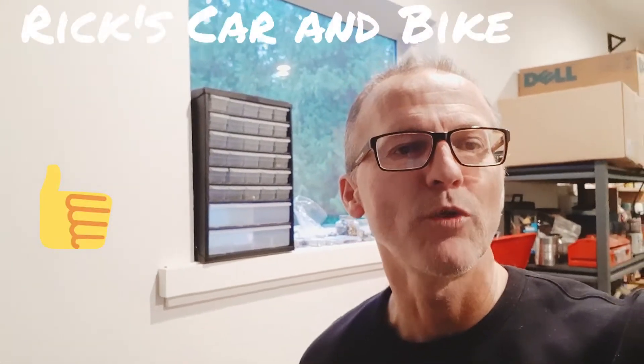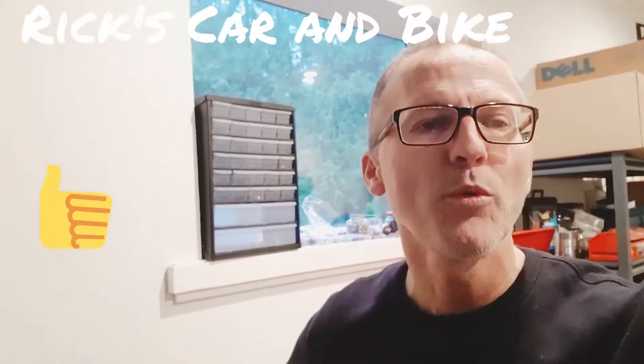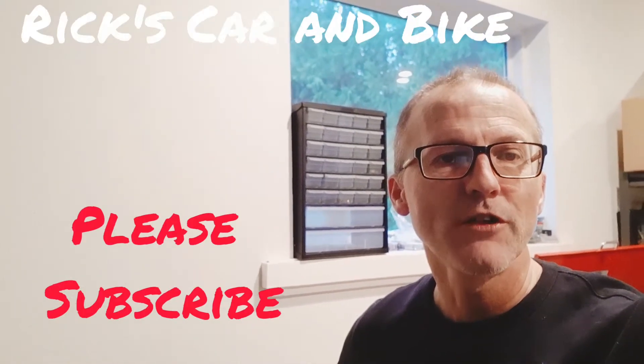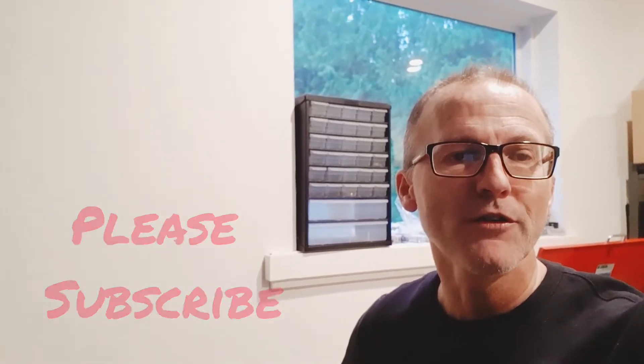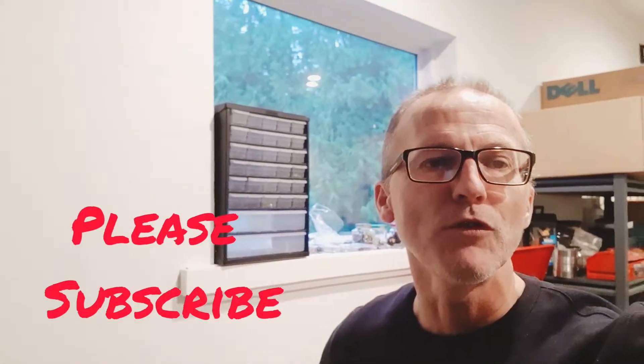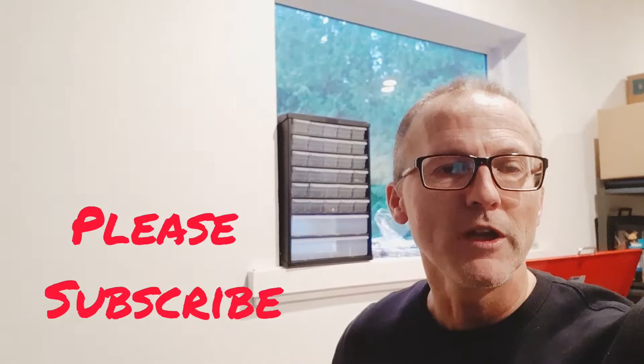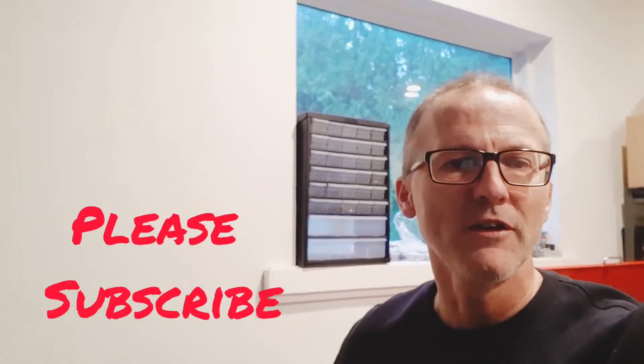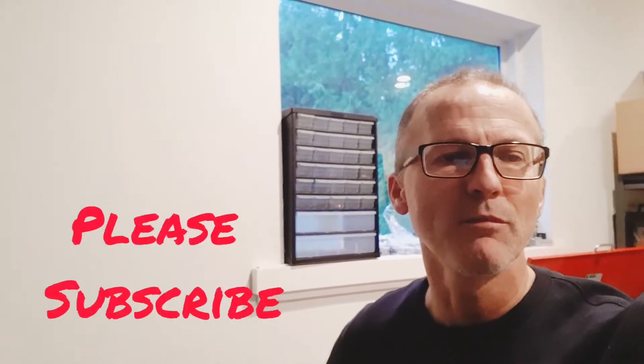Hi guys, welcome back to Rick's Car and Bike. Before we get outside and I show you how to replace the LEDs and check out the gauge cluster on your car — to see if there's something wrong with it or see if you can replace those LEDs — I just want to share a quick story about why I decided to start working on my own cars and fixing them myself.